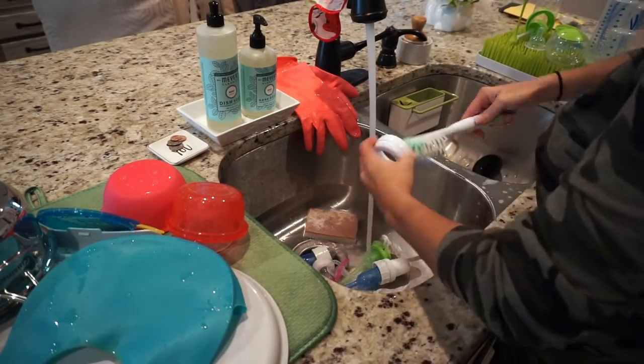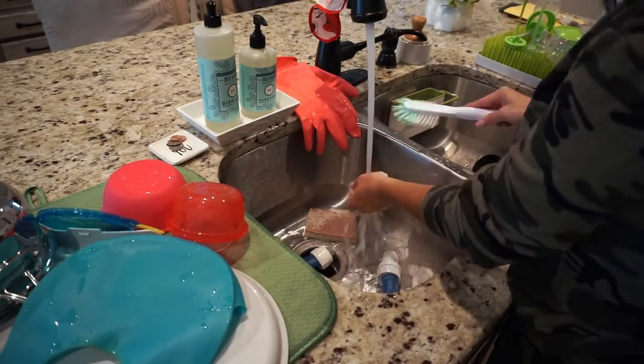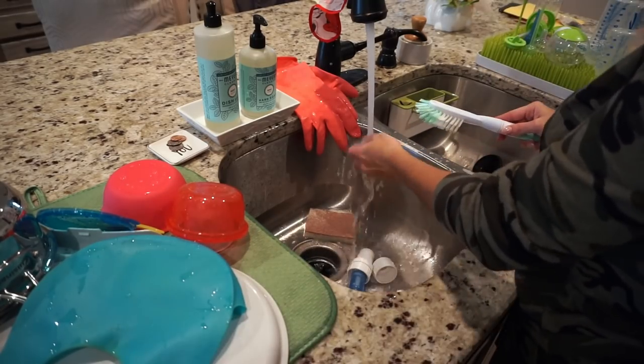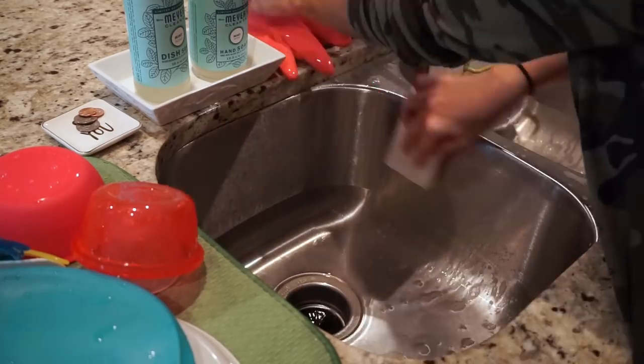I know I have like five bottles here — you would think I have twins but I don't. Yesterday I did not wash one bottle, I just left them there. I hate washing bottles. Is anybody else with me? I love these Dr. Brown bottles but they have so many pieces, they're just a pain to wash.